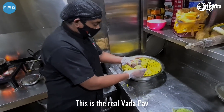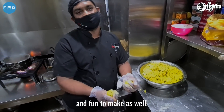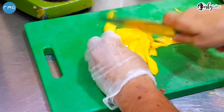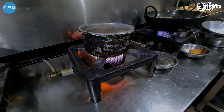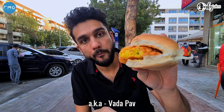This is Vada Pao. This is the real Vada Pao, and it's full tasty. It's fun to eat and make. This is I Love My Dubai, and we're checking out street food. On today's episode, we're trying the Bombay Burger, aka Vada Pao.